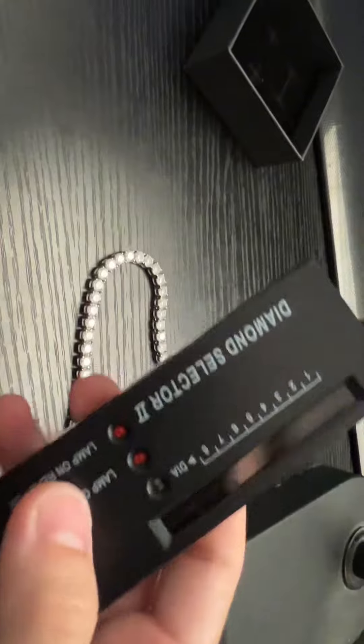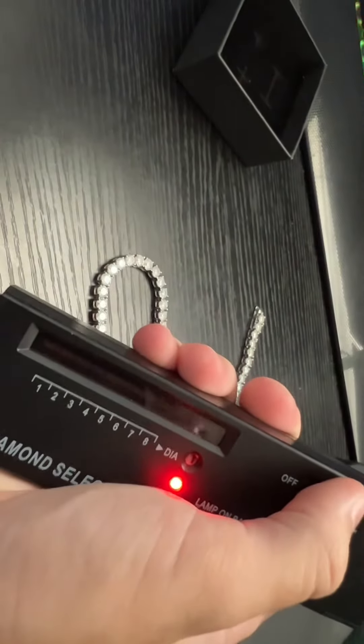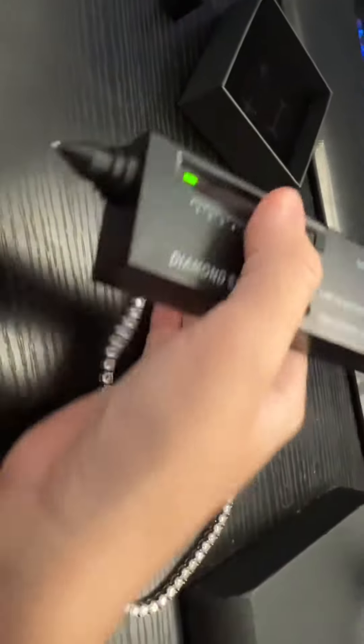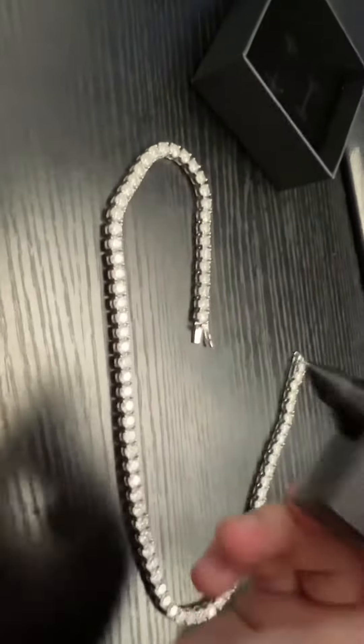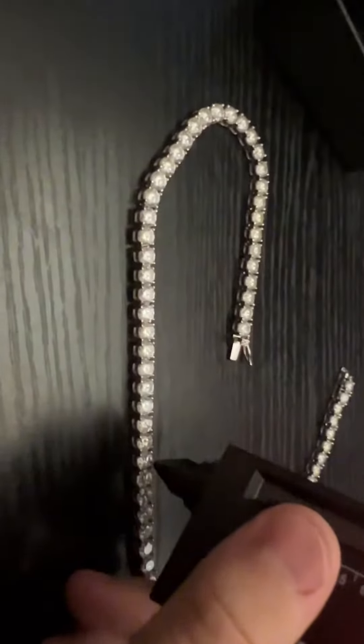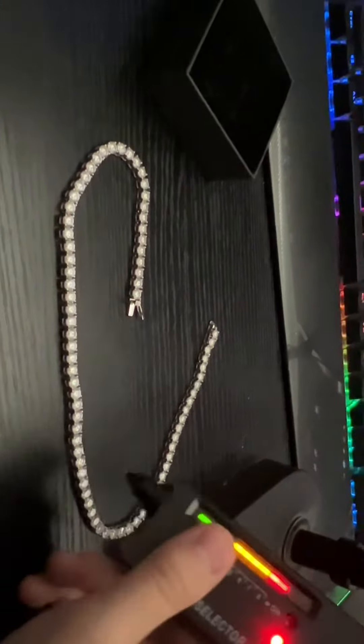So I have the Diamond Tester right here, and I'm going to go ahead and put it on one stone for you guys, so you know I'm not lying. I'm going to go ahead and test each stone. I got my finger on the back right here, just to show you that this is real Moissanite. Pass. Pass. Pass.